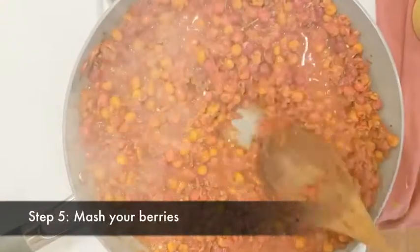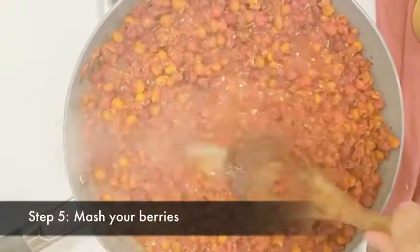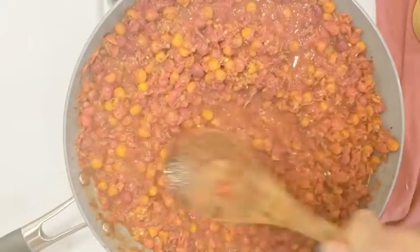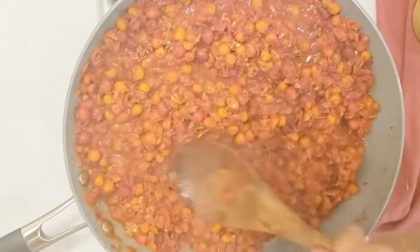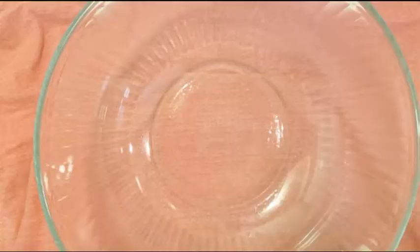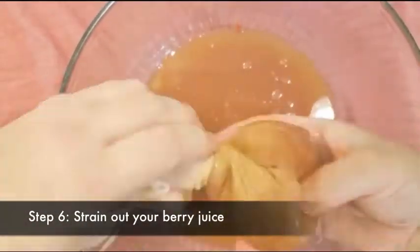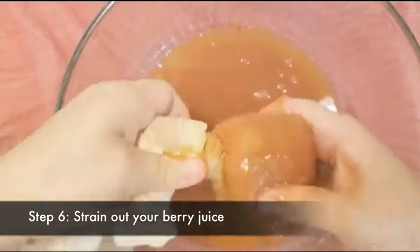Next, use the back of a wooden spoon or whatever you have handy to mash the berries all up. When they are pretty thoroughly mashed up, take them off the stove and cool them down. For the next part, we're going to use some fabric to strain the sauce from our berries. You can see the weave is fairly thick, but there's still space in between the threads. Add the berries to the fabric and squeeze. Repeat until you've gone through all of it. If you have a food mill, you could use that too.